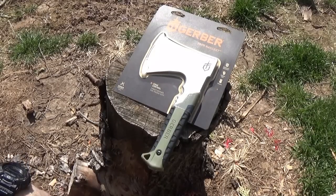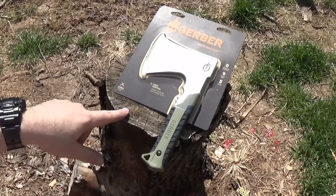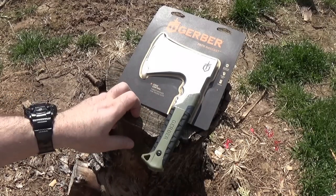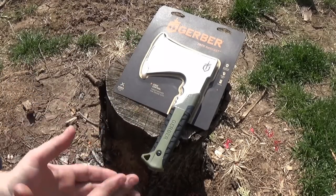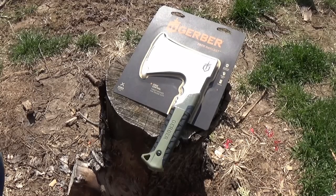Hey guys, it's a beautiful day and I'm back by the stump. It is a really beautiful day. It's Thursday right now, but that might not mean anything by the time you see this. Viewer request — viewer request video number one of the day that I'm filming. So, the Gerber Pack Hatchet.